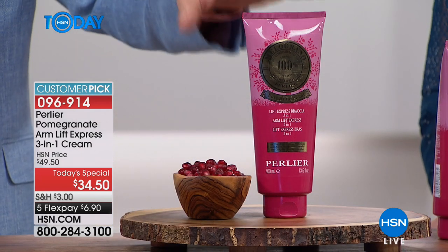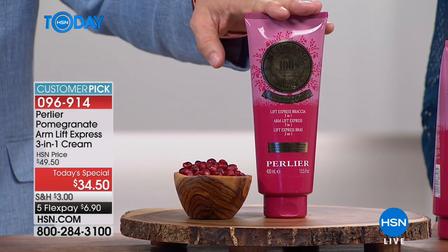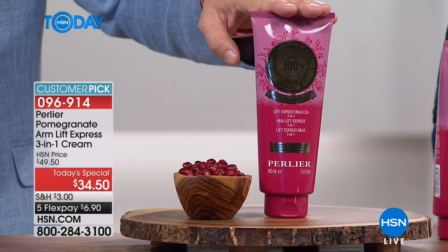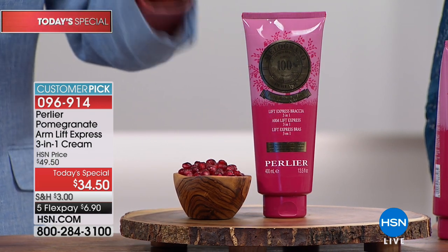It doesn't matter if you're a big person or a small person — loose skin is the problem, especially in this area, because you have no sebaceous glands helping that skin hydrate from within. Most importantly, what's so exciting about this cream: it tested to become our number one hydrating cream through a clinical study — number one when it comes to your body.